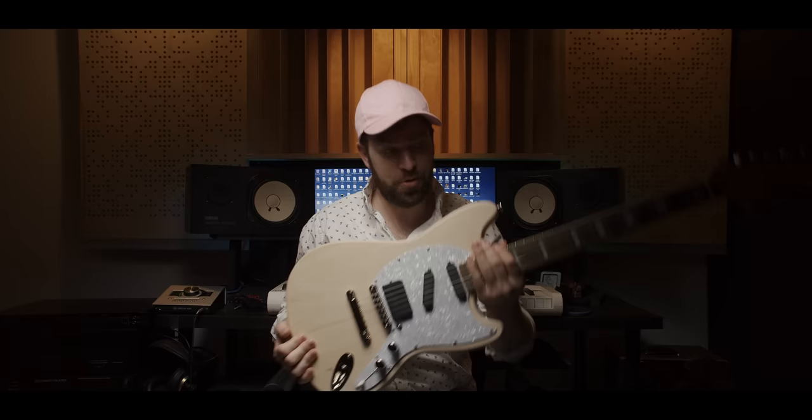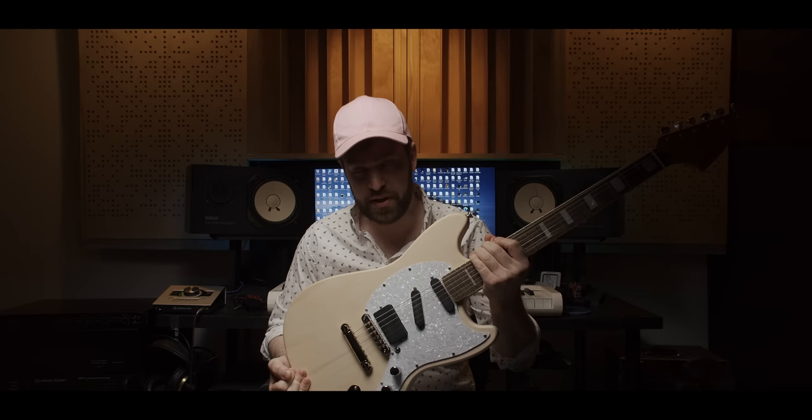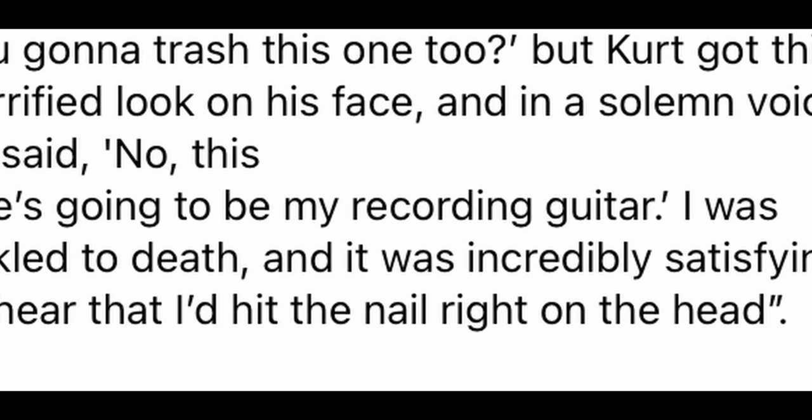Oh, shit. Isn't this cool? Look at this. It's a Farrington. This thing is like a Mustang on steroids — like a super beast Mustang. For those of y'all that don't know what a Farrington is, Kurt Cobain had one of these built by a guy named Danny Farrington back in '92. So there was only one ever made, but Kurt used it as his studio recording guitar.